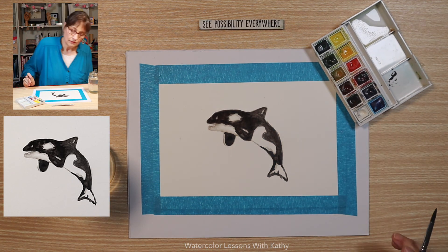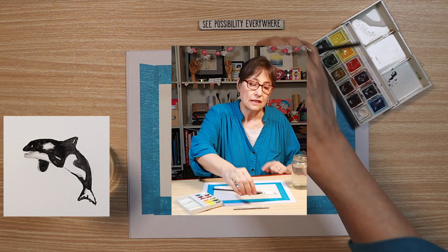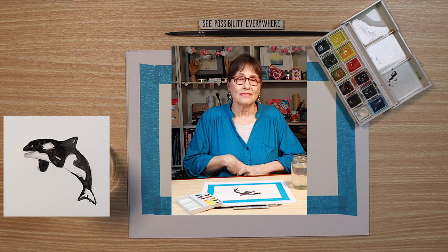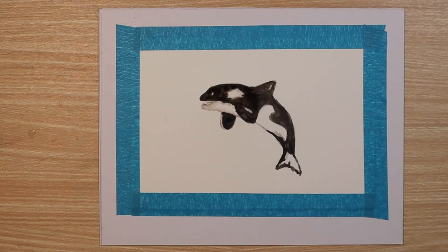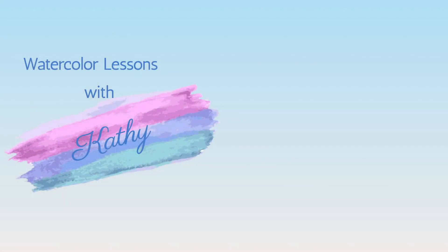Stop and evaluate if you need to do more. I'm stopping and looking and I love my happy little orca swimming around in the water. I love painting animals — they're so fun. I hope you enjoyed today's lesson, I know I did. See you next time. Next time we'll paint a blue heron — that should be fun.